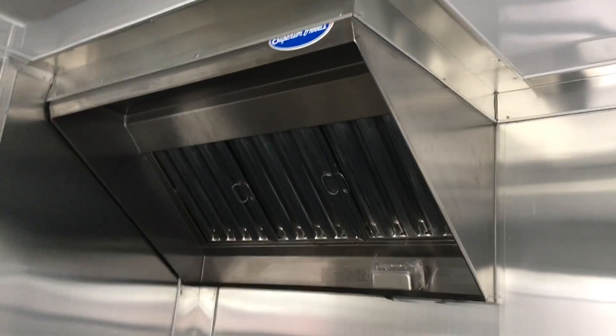This is your 4-foot vent hood. You've got three stub outs, so you've got room to hook up three pieces of equipment.